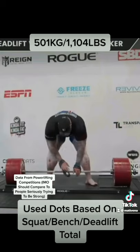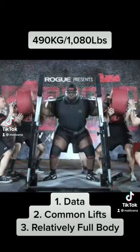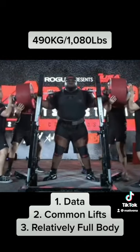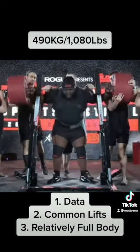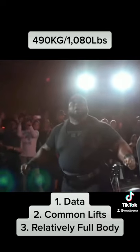I also used squat, bench, deadlift total for a couple reasons. First, as you'll see in a second, it's easy to get data for. Two, it's three lifts that are very common among all gym goers. And three, it involves upper and lower body. I do not think it's perfect, but I think it's the best method we have.